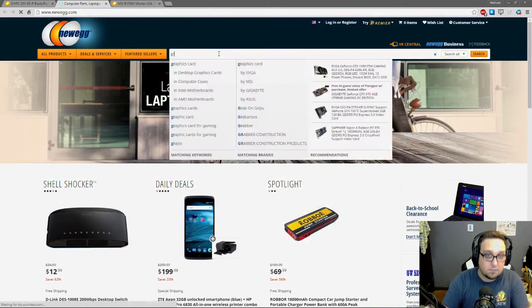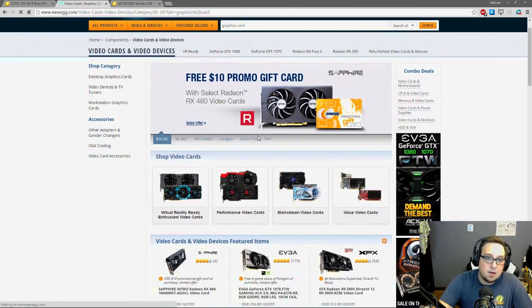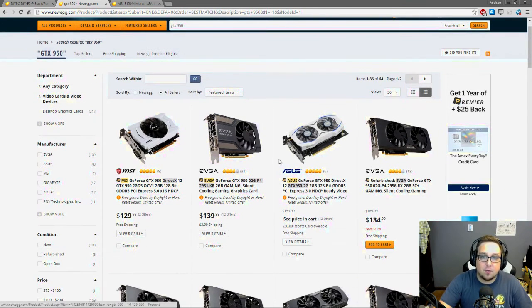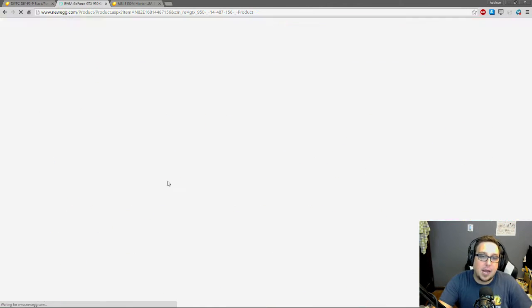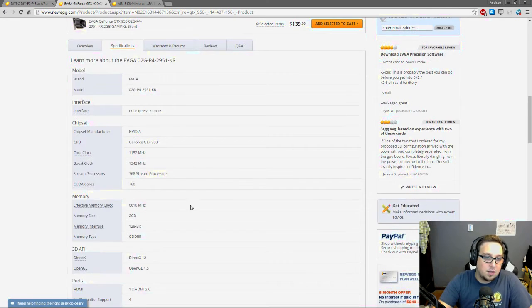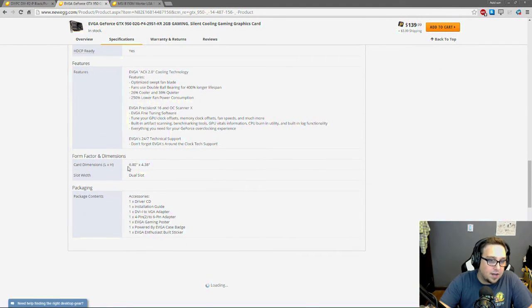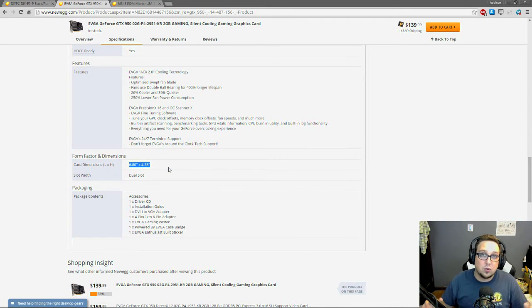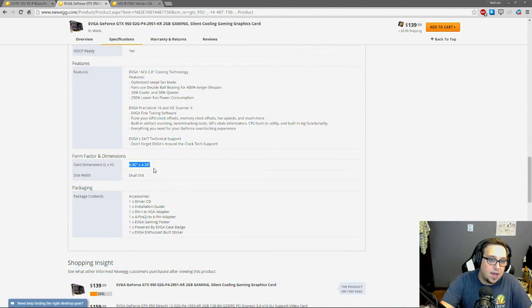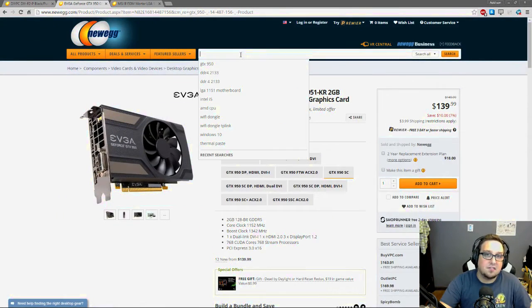Now let's look for a graphics card. You can pick whichever GPU fits your budget and needs — I'm going to choose the EVGA GeForce GTX 950. To verify it fits the case, go to physical specs and check the dimensions. The case supports up to 350 millimeters, and I can confirm this card fits within that limit. Always check GPU length against your case's maximum supported GPU length.